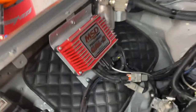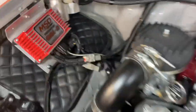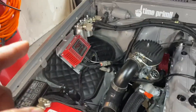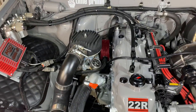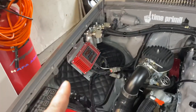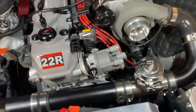As far as ignition, I have an MSD-6AL2 programmable — that's where I'm actually able to run this. I do have a 3-bar MAP sensor hooked up to it. This box you can program through a laptop, and for a carburetor engine where I can't really do a lot of tuning, this basically allows me to control the timing. I control timing by locking out the factory distributor.